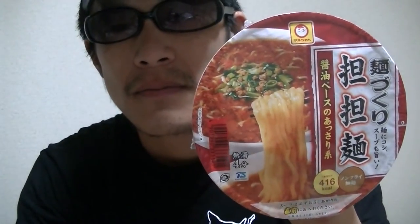Here is a Japanese instant dandan noodle cup — soy sauce flavor. Dandan noodle is a Chinese dish, but it's popular and famous among people in Japan.